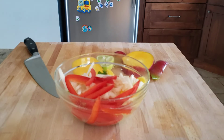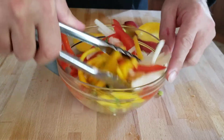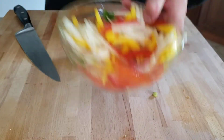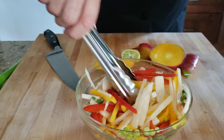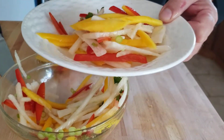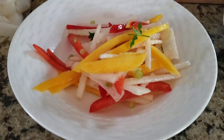I just mix that up — do a little toss. That juice smells wonderful. It's a great side dish to go with any Mexican food, anything spicy. Jicama mango salad with red peppers, cilantro, and lime juice. Enjoy! Thanks for stopping by — please hit the like button and subscribe if you haven't already. Tell some friends. See you soon.